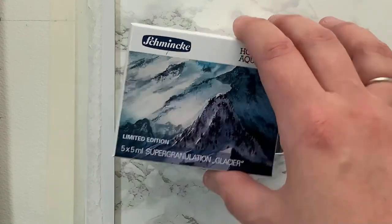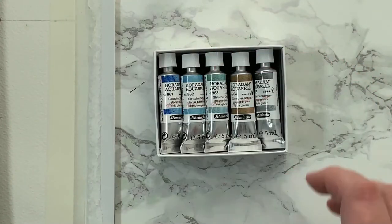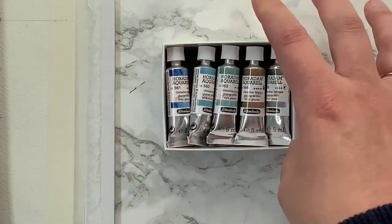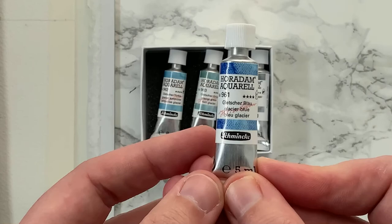In the tube — there are five tubes in the set and they are five mils each. I'm based in the UK, and these cost roughly £33 for the set, which to me seems very expensive for five watercolours.